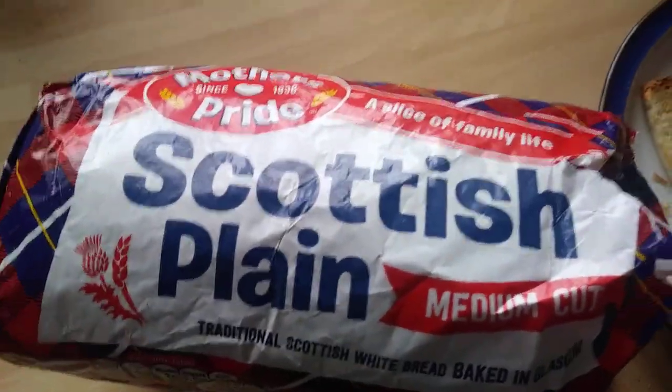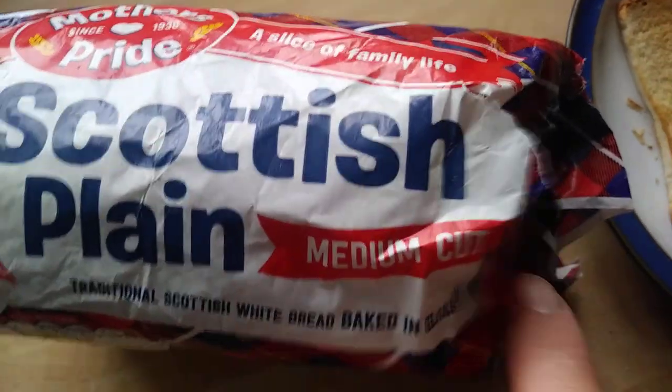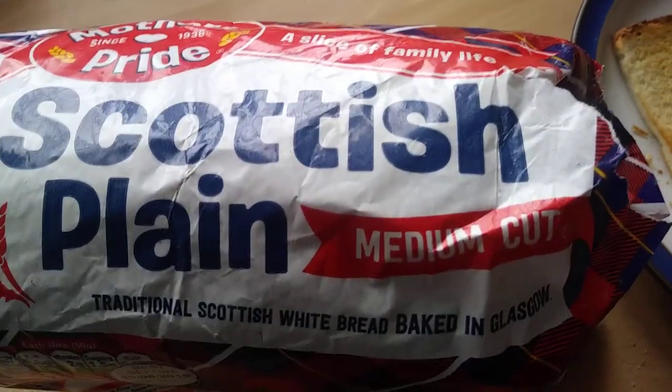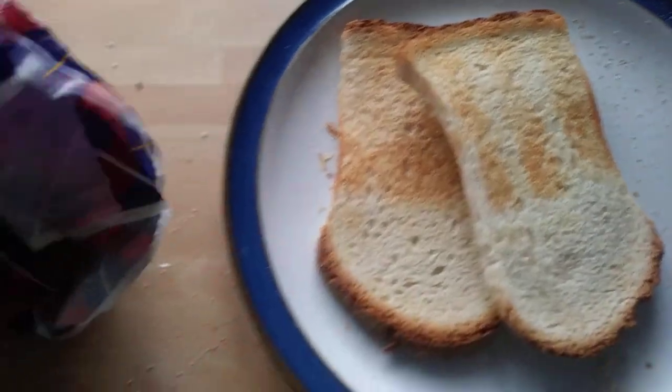Hi guys, it's Tony bringing you another description. Today we're looking at Mother's Bride Scottish Plain Medium Cut, and of course this is baked in Glasgow. It's just the type of bread it is — it's ideal for toast.